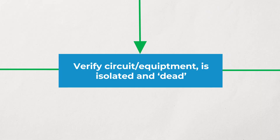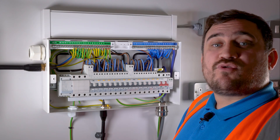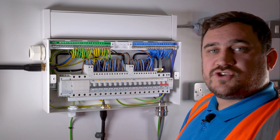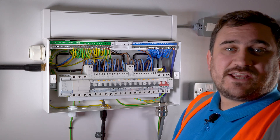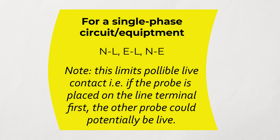Step seven: this is the part where we have to test the equipment or the area we're working in to prove that it is in fact dead and that we've isolated the correct circuit. This is broken down into two sections on the flow chart: one being single phase and one being three phase, with slight differences in how we test each installation. We're going to start with a single-phase installation and test between our three conductors: line, earth, and neutral.